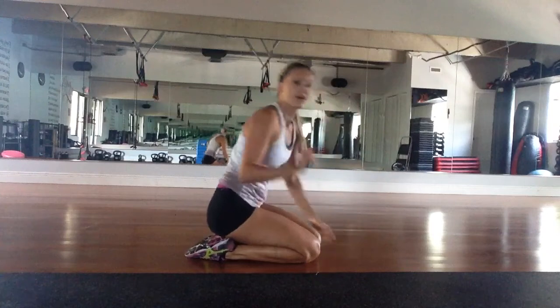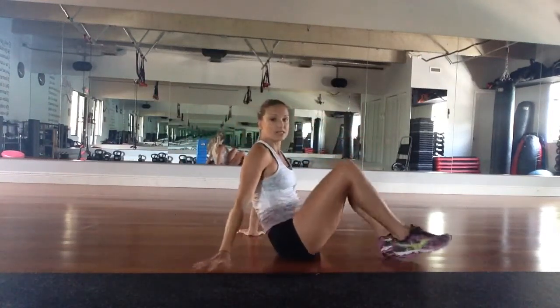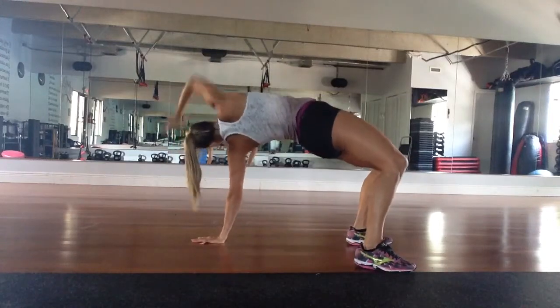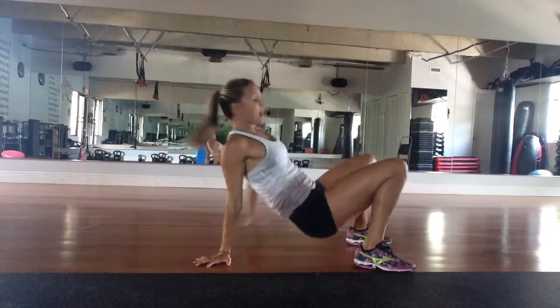Last exercise we're going to do is a fly and scroll that's going to help you open up your hips. You're going to start sitting on your butt and you're going to lift up. Slowly come down, lift up again, and come down.